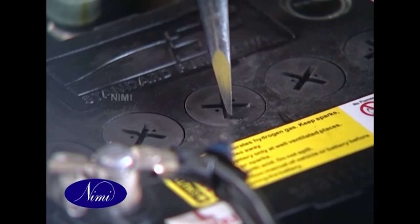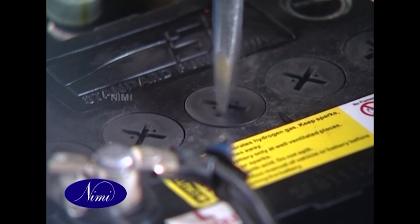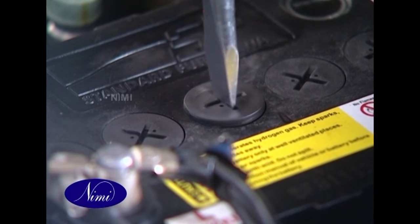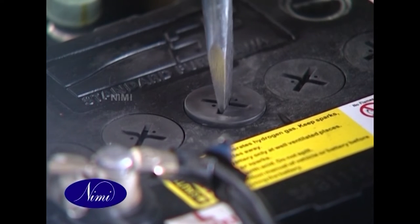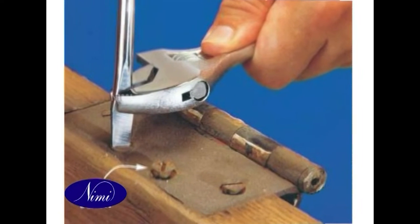To turn large screws, use a screwdriver with a square blade and apply extra twisting force with the aid of a close-fitting spanner. Never use pliers or toothed wrenches to apply twisting force to a screwdriver.